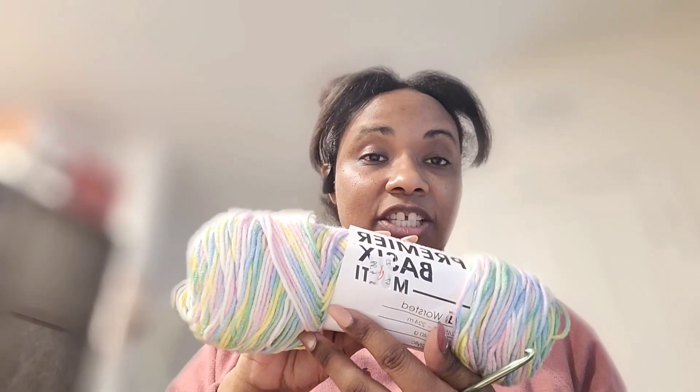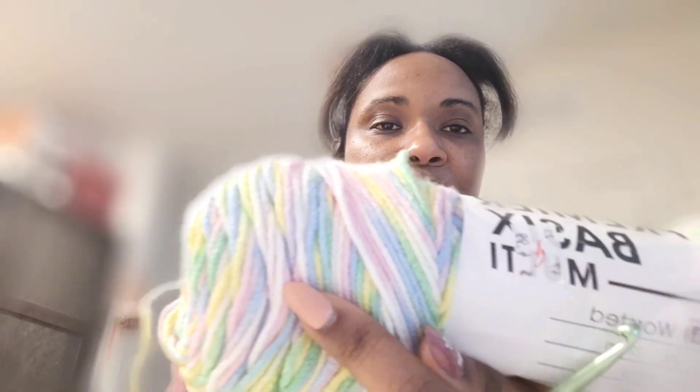For today's project, the yarn I'm going to be using is Premiere Basics yarn in the color Lullaby. As you can see, it has very pretty pastel colors — I'm in love with the way it looks in the skein and I know I'm going to love it once the project is completed. The hook the pattern calls for is a 5.5 millimeter hook, so here is my favorite aluminum hook. I also made sure to list down below the other items I used, like my scissors and any stitch markers, so check out the description box so you have all your materials ready.